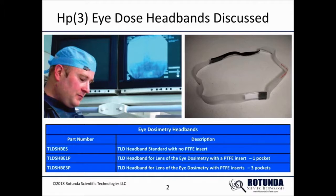The TLD headband for lens of the eye dosimetry with PTFE inserts having three pockets allows the wearer to position a dosimeter element over each eye and one in the center, to measure dose to each eye as well as the dose to the center of the forehead.